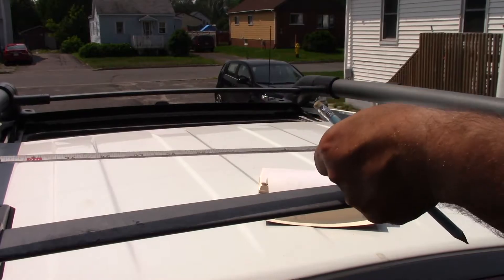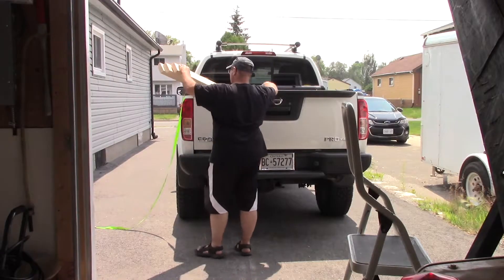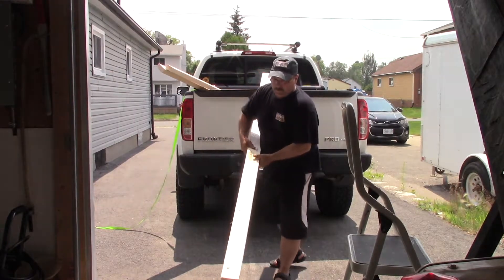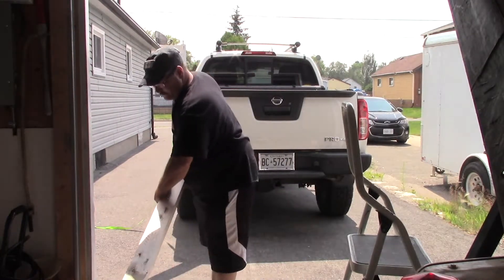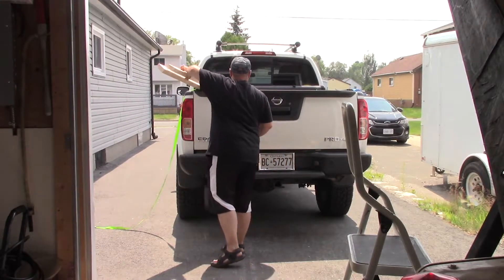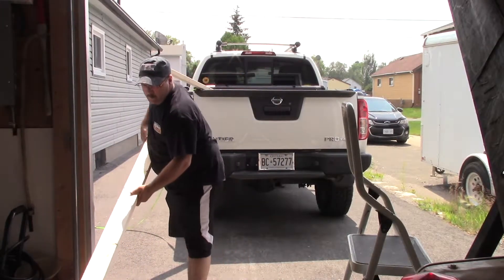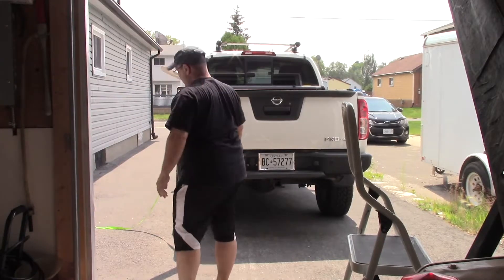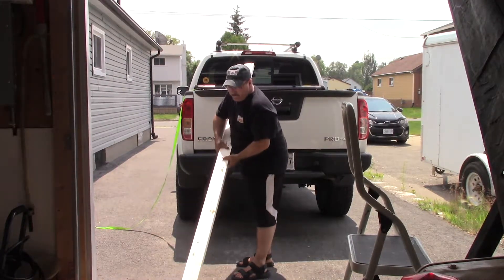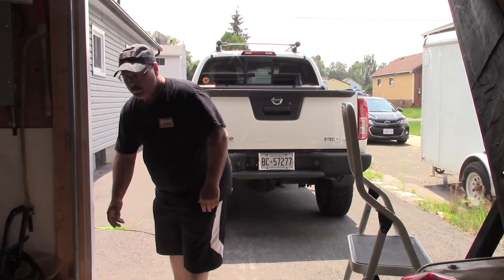A quick trip to the lumber yard and back. With my layout figured out, I determined I need three two-by-fours, eight feet long. Let's get these off the truck and throw them in the garage while we reorganize with a few tools and start chopping away.